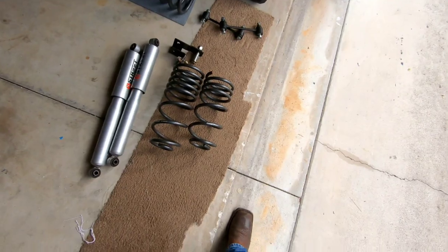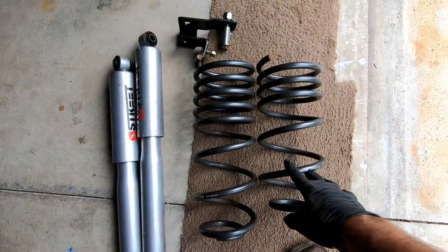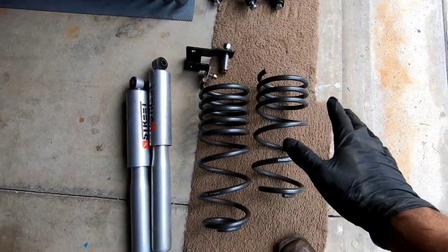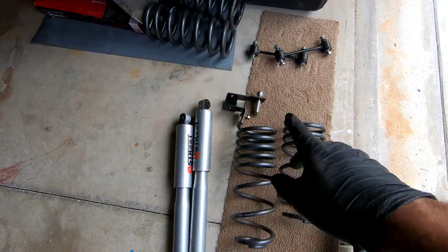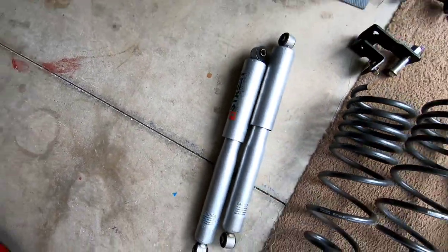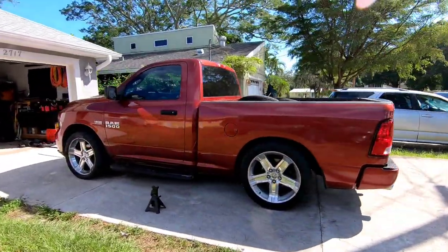Let's check out the parts. Here are the two new coil springs I'm putting on — this is a used kit they brought me. As you can tell, this spring is shorter than this one. I think the shorter one goes on the passenger side because of the fuel tank, and the taller one on the driver's side. I also got the track bar and the shocks. So I got the rear of the truck done — looks real good.